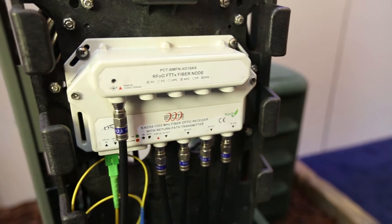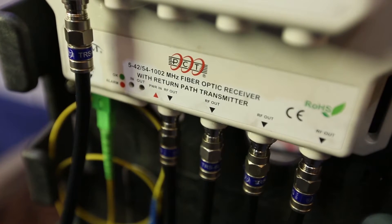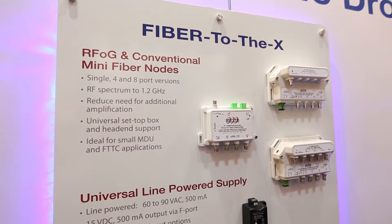We created a new type of RFOG mini node, which basically gives you several outputs — multiple ports outside the house. That way you can use the current drop that the customers already have, but bringing the fiber closer to the home without changing anything, providing better service without affecting the customer as much as if you're replacing everything inside the house.